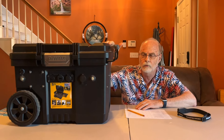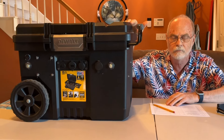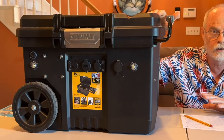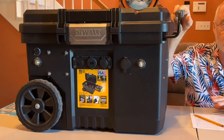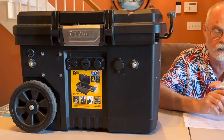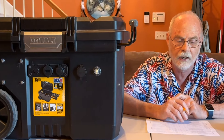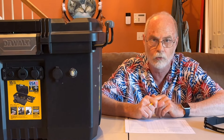We'll talk about the primary components that make up this particular build. First, we started with a DeWalt 15-gallon toolbox — we wanted it relatively portable and needed a handle to move it around. The second thing is the primary component: the battery itself is a PowerQueen. It's a 12-volt, 100 amp hour, Group 31, LiFePO4 battery with 1,280 watt-hour capacity.